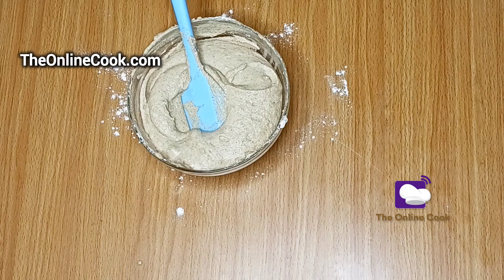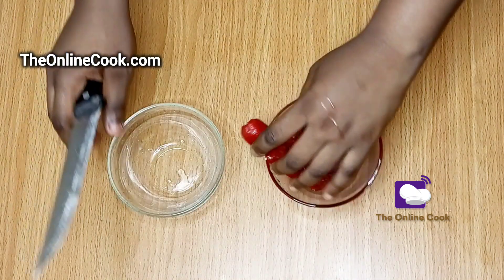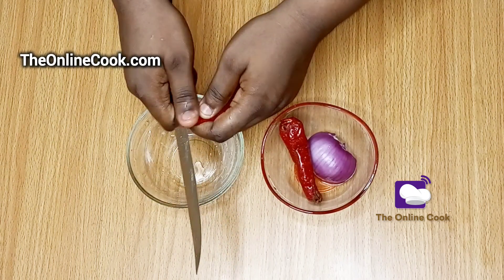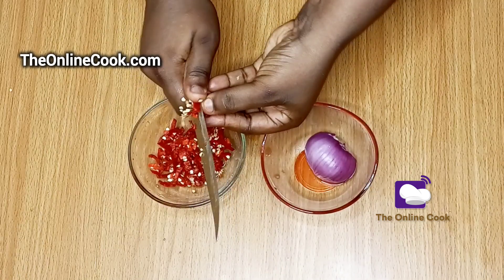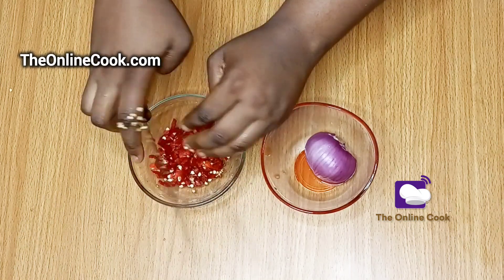Now I have mixed my beans with water and this is the bean paste I have achieved. I'll set this aside and proceed with the other ingredients for this akara recipe. I'll be using some cayenne pepper. The difference between cayenne pepper and scotch bonnet pepper is that cayenne pepper is not as hot as scotch bonnet pepper.